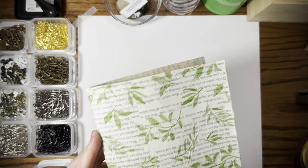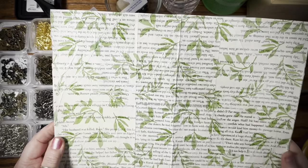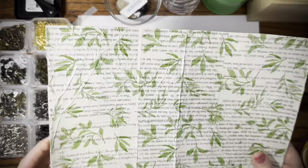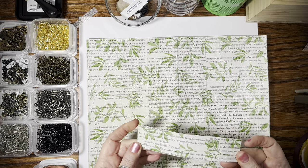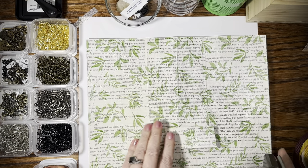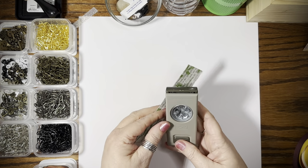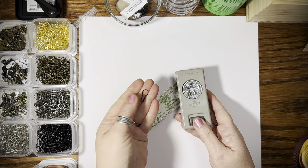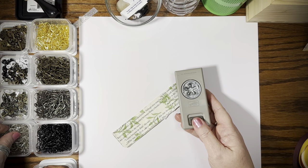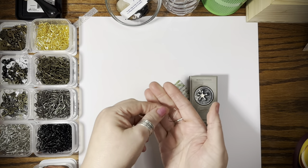I thought the Mod Podge would make it where it wouldn't crack, but I'm guessing that was just a weak part. Anyway, it didn't work, but this is what I'm going to do with them — it's so cool, I'm so glad I came up with this. I'll cut off a piece of it — it is very thick and stiff now, which is amazing. I'm going to use my little bulb pins.